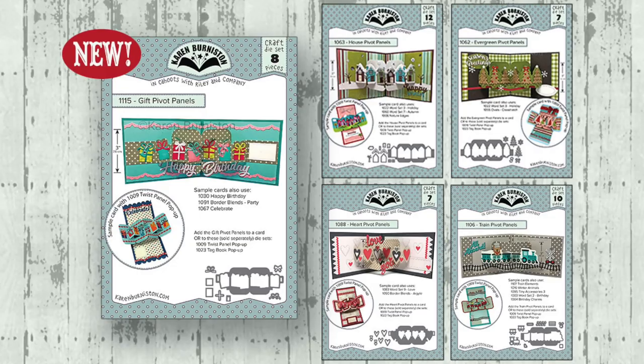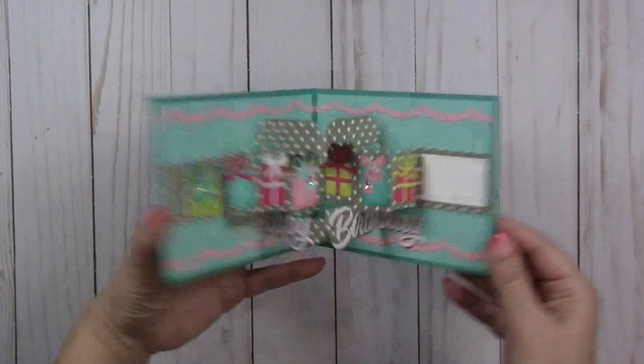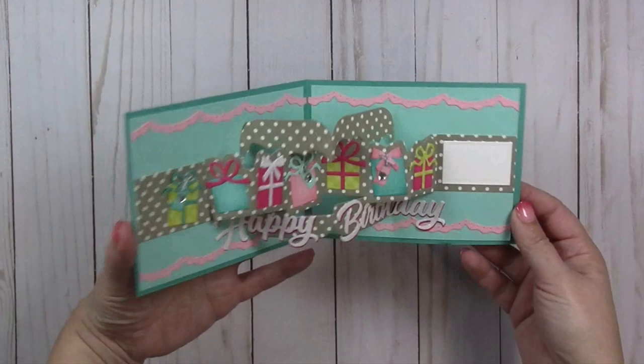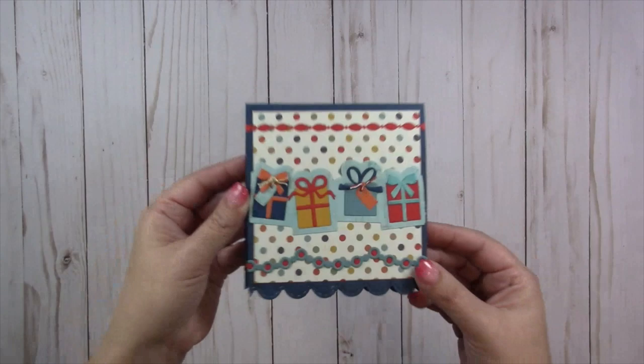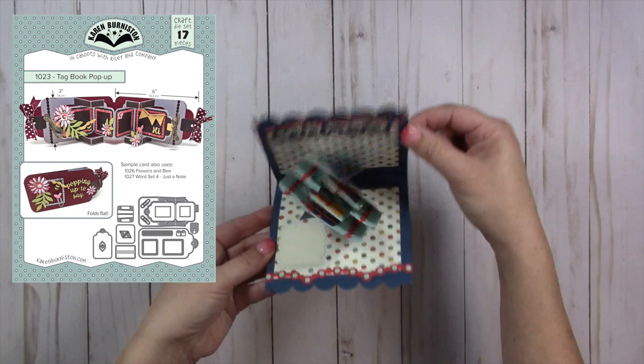The Gift Pivot Panels is the fifth in this series. They've been extremely popular because they're so versatile and easy. You can add pivot panels into a card in an A2 long size, which is a particularly nice sized card. They're also designed to work really well with other die sets — if you own the Twist Panel die set you can combine it with pivot panels to make double dynamic pop-ups. Pivot panels also fit in the tag books.